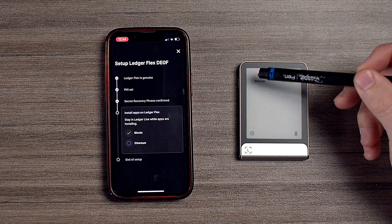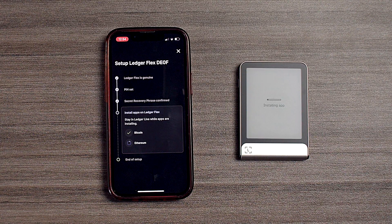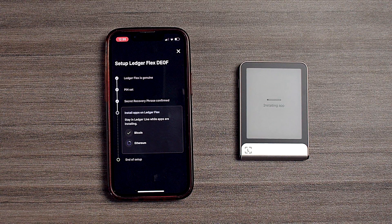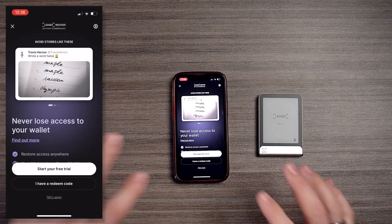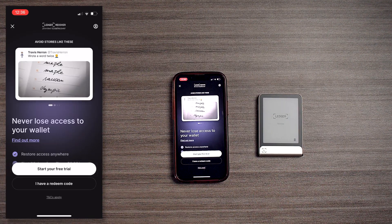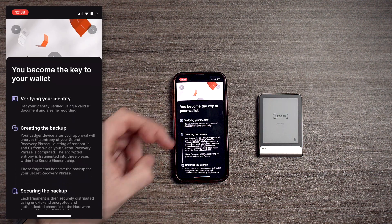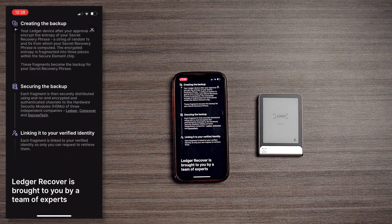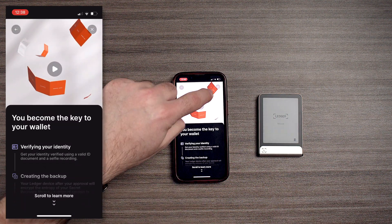Already on screen we can see our Bitcoin logo — right now it's installing Ethereum, and those are going to be the two biggest blockchains in the world. We just successfully set up our Ledger Flex. You can also have a backup with Ledger — if you're worried about losing your seed phrase, this may be a good option where you verify your identity, create a backup, and get access if you lose your sheet.